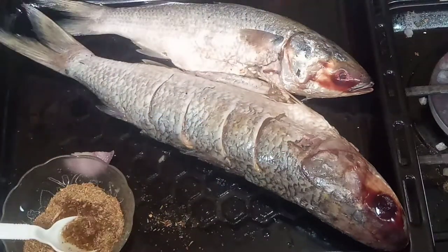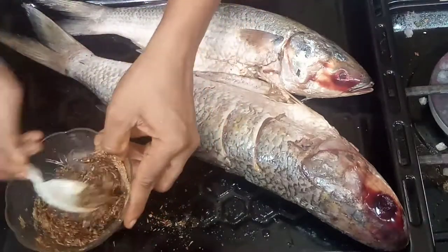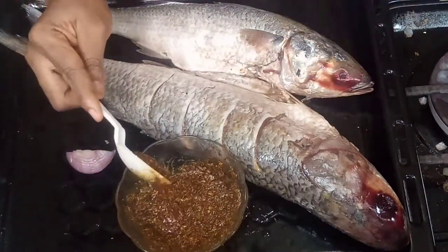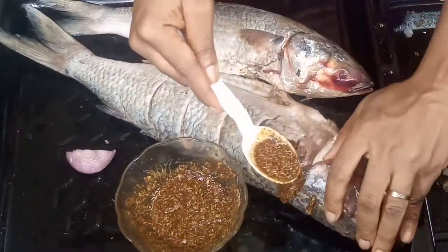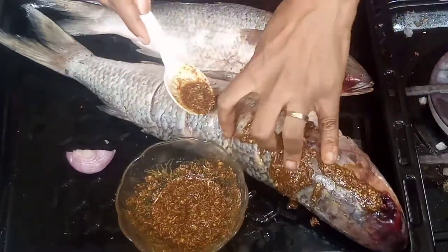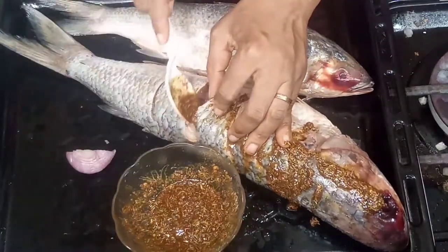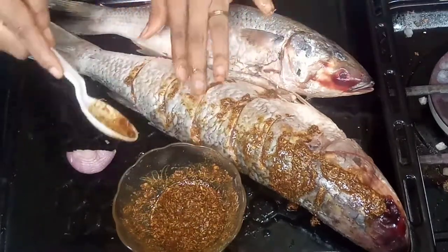I added a little oil to the spice so that it doesn't just flake away — it makes it pasty like this. Then I stuff it in between the cuts of the fish, making sure the spices get in, so that every bite of the fish will be delicious and tasty.